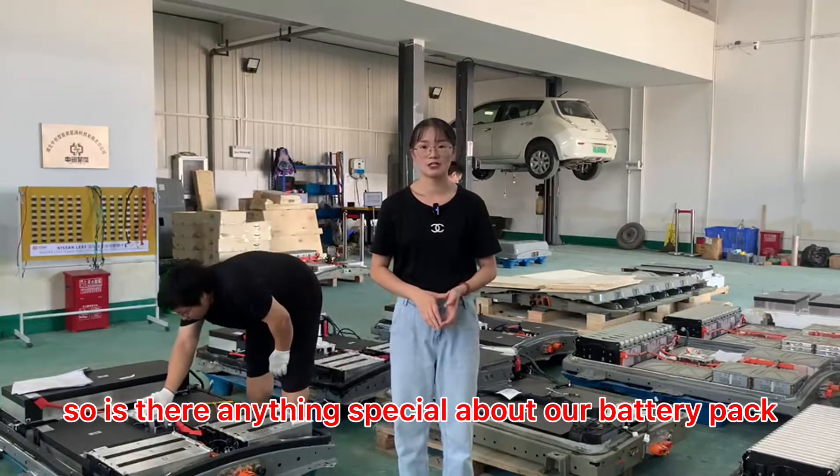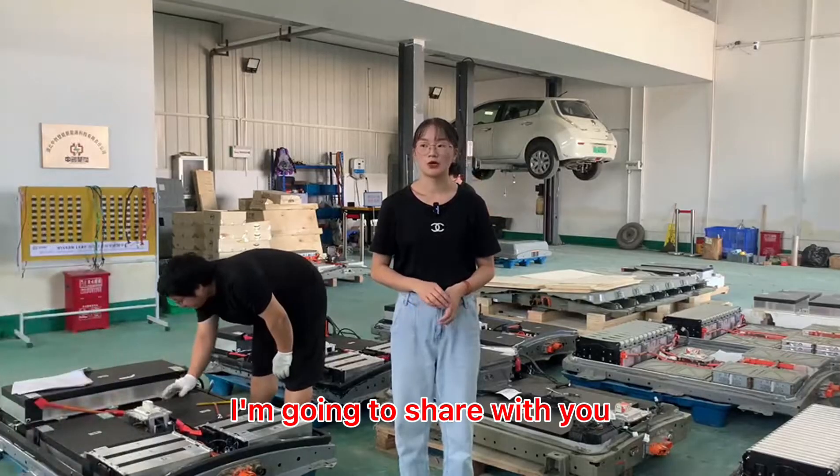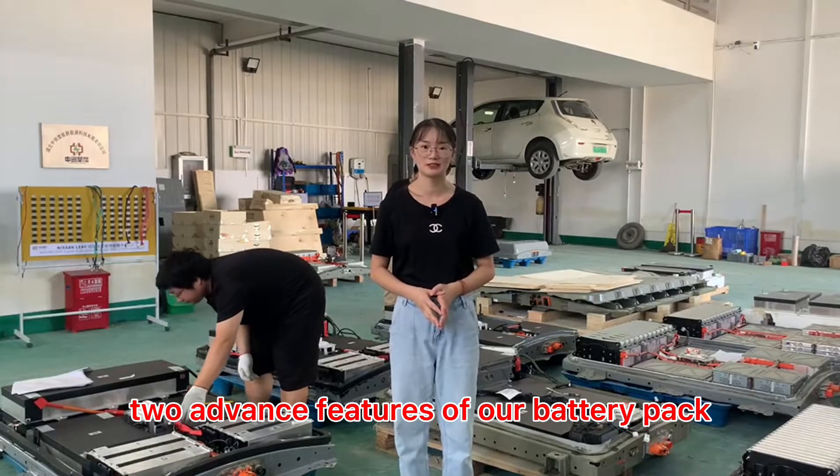So, is there anything special about our battery pack? Today, in this video, I'm going to show you two advanced features of our battery pack. Feature 1.